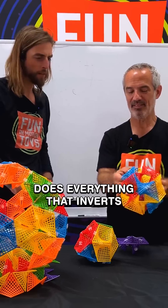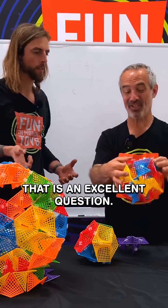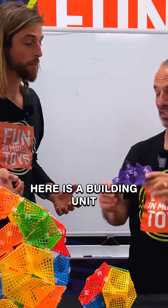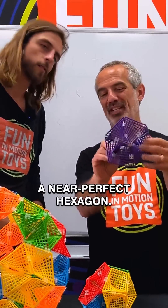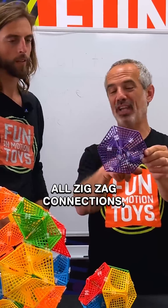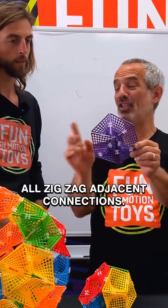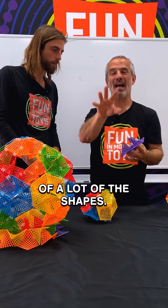Does everything that inverts turn into the same shape? That is an excellent question, and the answer is no. Here is a building unit that is very versatile because it makes a near-perfect hexagon. It's made out of six tiles, all zigzag connections, all zigzag adjacent connections. The hexagon is at the heart of a lot of the shapes.